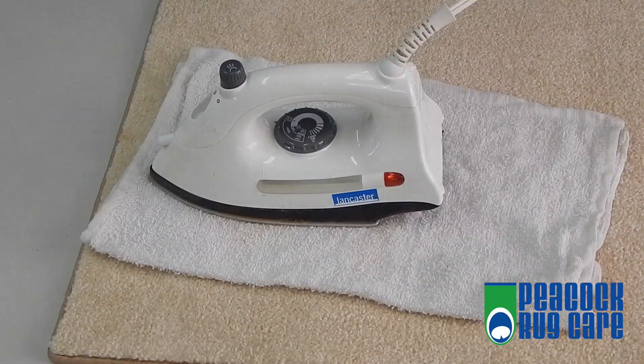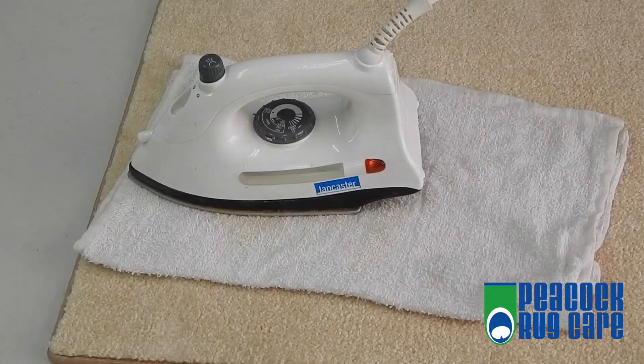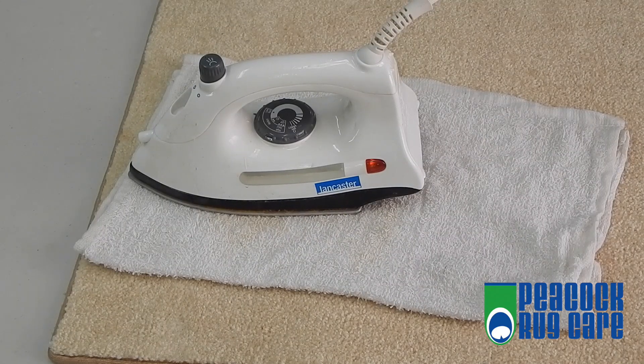Spray more hydrogen peroxide onto the stain. Flip your cloth onto the clean side and repeat. Make sure that your cloth stays wet and fairly clean.